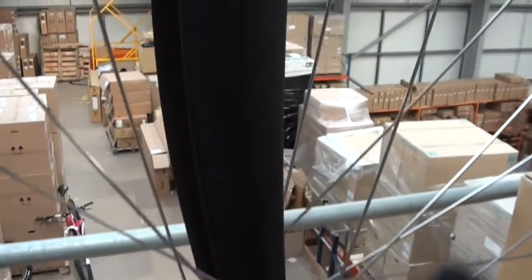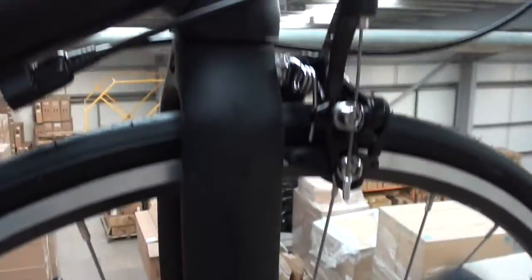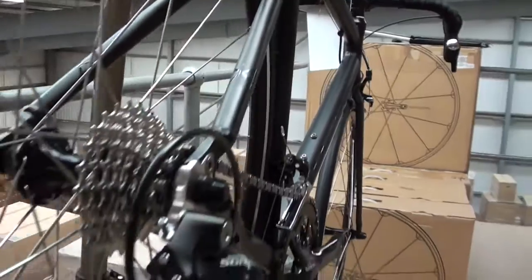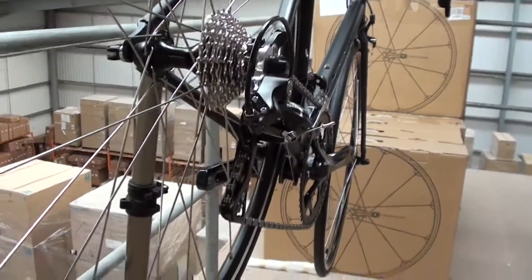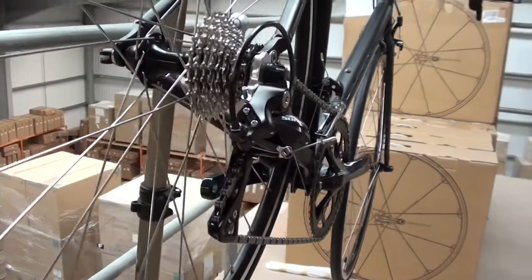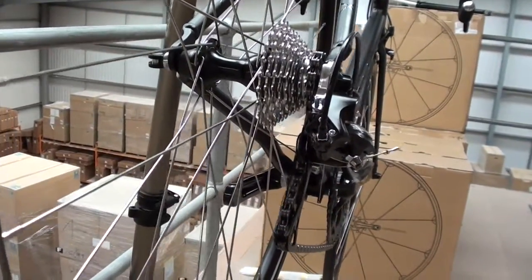So we've got a carbon fork, which will take out any harshness of the road. We're running a Shimano Sora groupset, which is designed to be a capable groupset. We've got an 11-25T cassette and a set of Sora hubs on Mavic CXP rims.